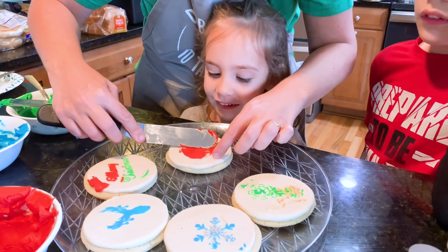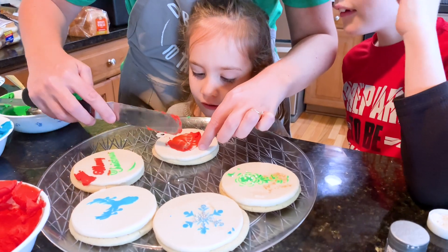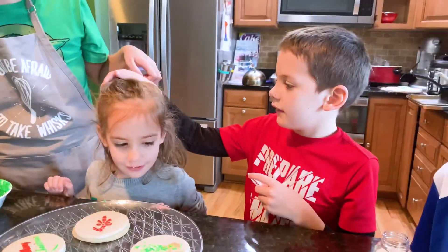Her favorite part was just pulling off the stencils and seeing the design underneath. My older kids like to put on their own buttercream, but for my younger ones I just put it on and let them do the peel-off — because that's the part they love the best. Thanks for watching with me today, and please subscribe to my channel!